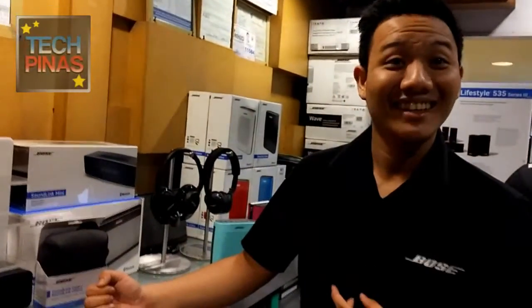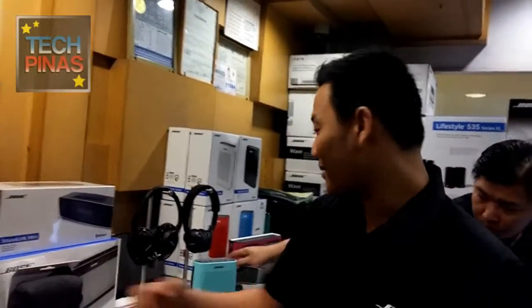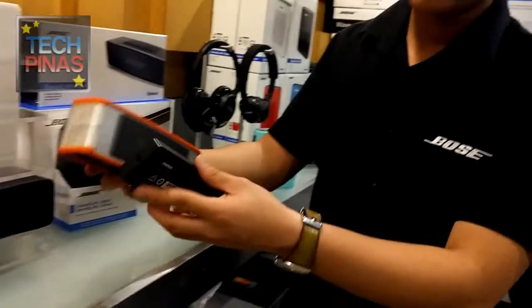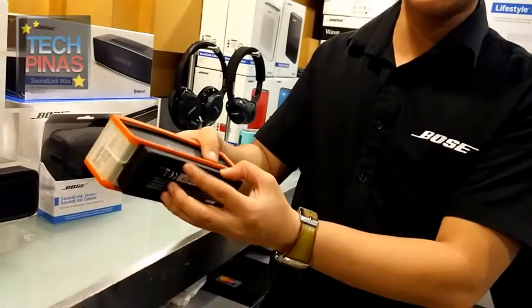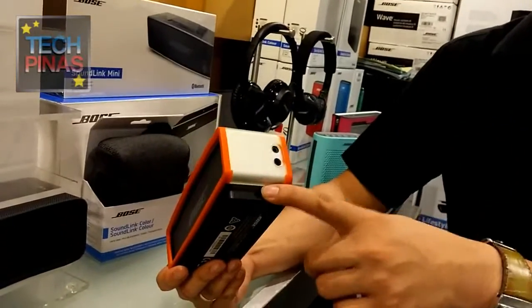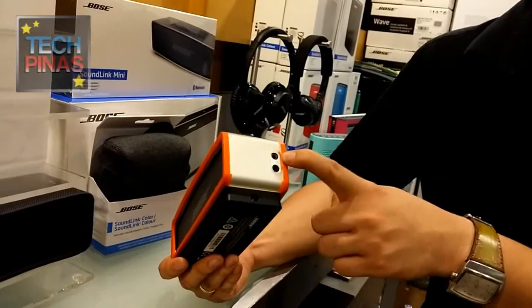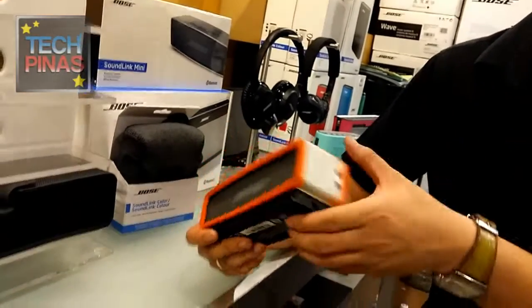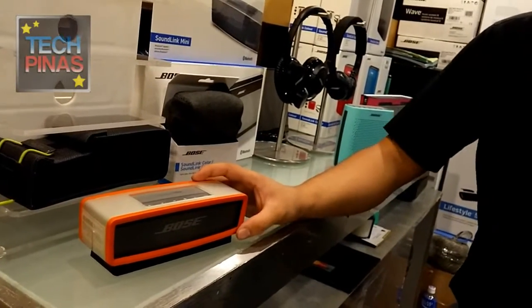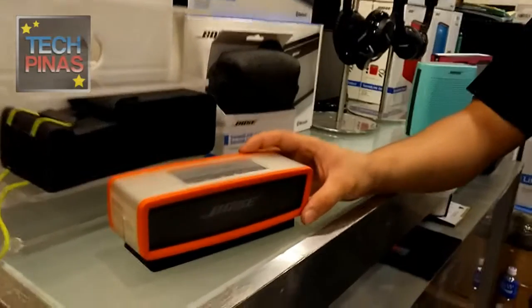When you put it against the wall, that's when you'll really appreciate the sound. It comes with a charging cradle included — you don't need to buy it separately. You can charge via the cradle or directly to the unit. The Series 3 doesn't have this cradle included.